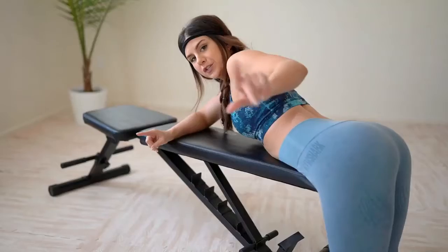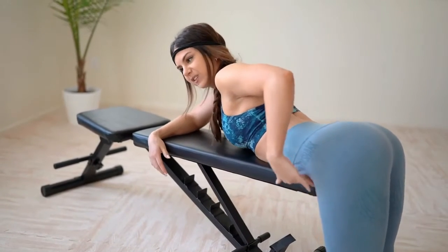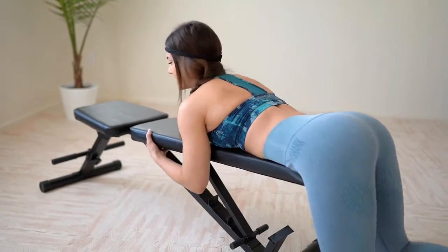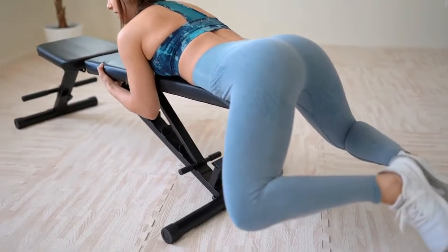Next we're going to do some glute raises, or frog raises — they have a bunch of different names. Go ahead and get on either the end of a couch or the end of a bed. I'm using my bench because it's right here, but use a couch or a bed. Once you're at the edge, make sure your hip bones are right at the end. Grab onto something in front of you to remain stable, then put your feet together like a frog pose.